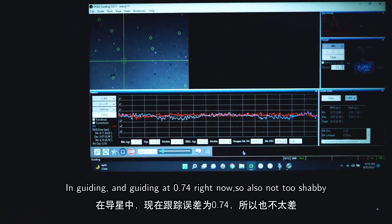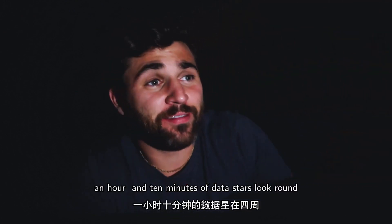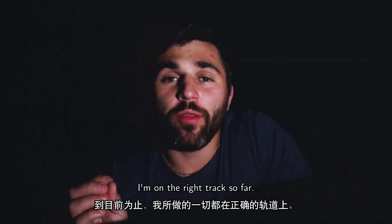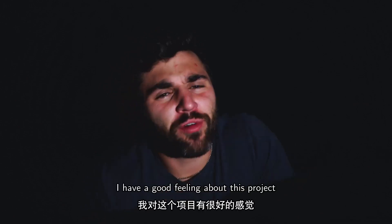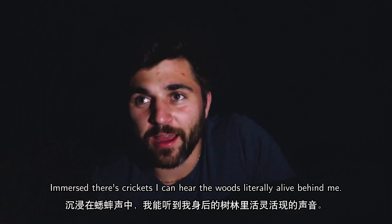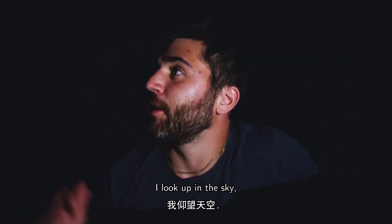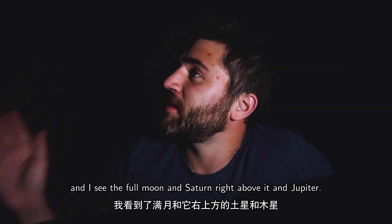Guiding at 0.74 arcseconds right now — not too shabby. First night out is looking pretty good. I have about an hour and 10 minutes of data and stars look round. I like my single sub exposures; I think this is going to be cool. Right now I feel very immersed — there are crickets and I can hear the woods literally alive behind me. I'm imaging the Veil Nebula, looking up at my Bortle 7 sky, the full moon, Saturn, and Jupiter. It's a pretty cool experience.